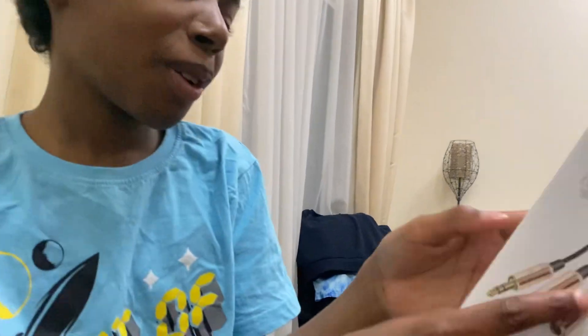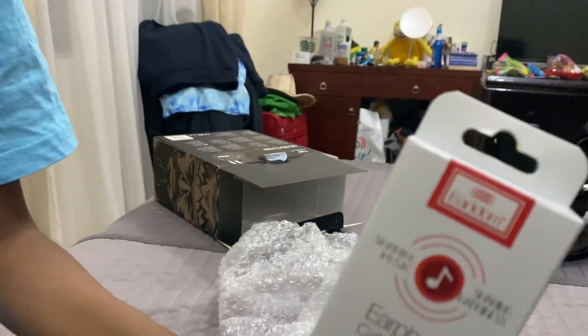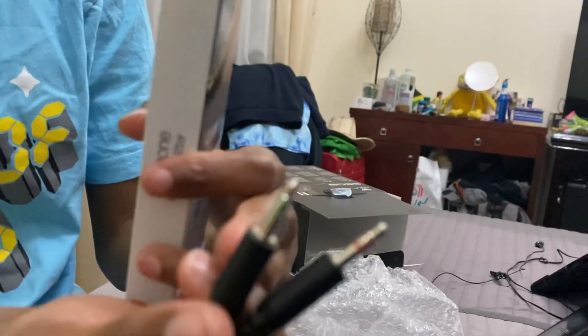We'll see you guys in the next one. Bye! Oh yeah — by the way, if you ever get a headphone with two female jacks, most headphones with a microphone have these two connectors.